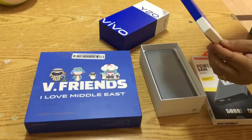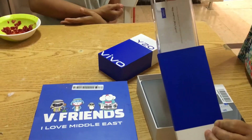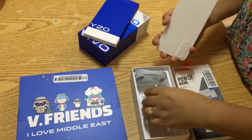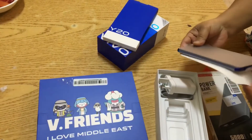This is the cover, cover. Then charger, charger. Then the mobile.